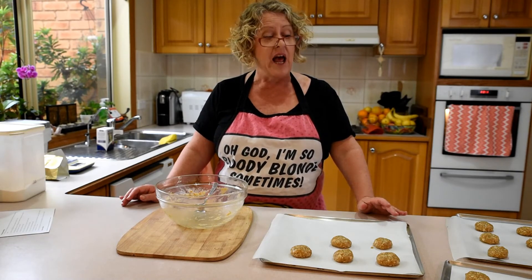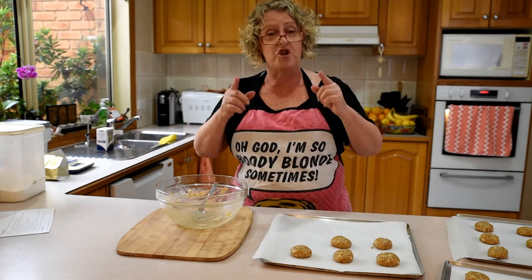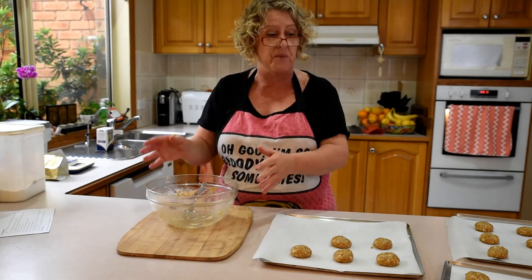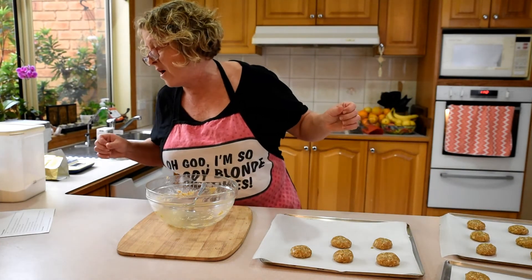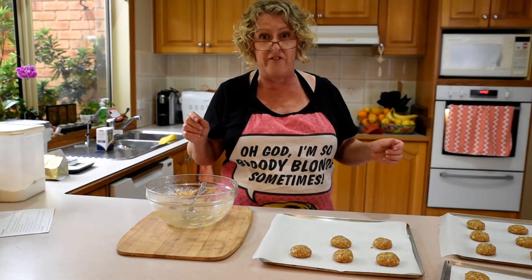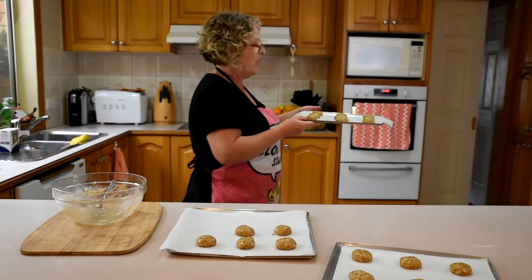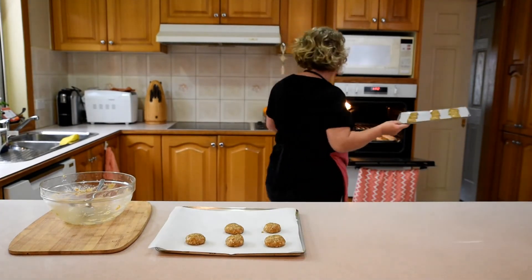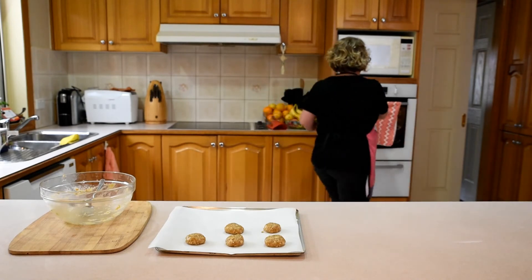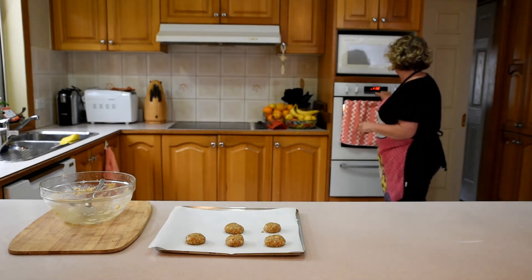These are now ready to go in the oven. When you're rolling, if you need to blow your nose or wipe your face, make sure you wash your hands again before getting back into the mix. I'm putting two trays in the oven — there's only room for two. The recipe says 10 to 12 minutes. I'm going to put them on for 10. One tray in my preheated oven at 160 degrees. Two trays. Timer is now on for 10 minutes.